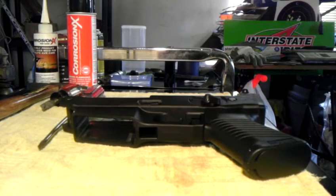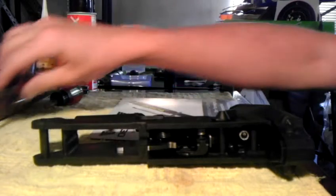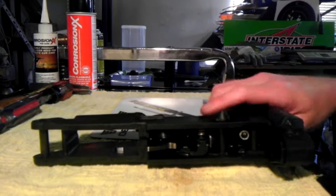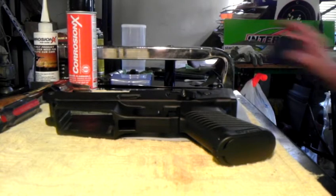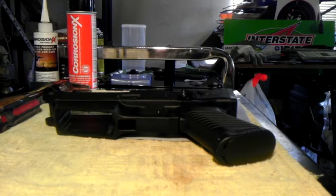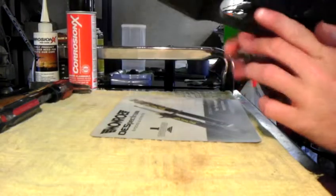Alright, hey guys welcome back, this is part two of the Sig 522 trigger disassembly. In the first video you heard my ramblings — I had all the parts disassembled and showed you what was coming out of it and what was involved, just so you know what you're undertaking before you start. Now I'm going to try to make this disassembly as painless as possible.